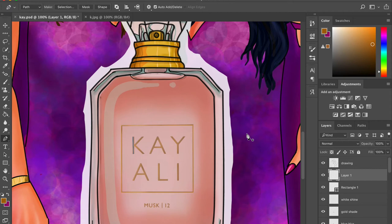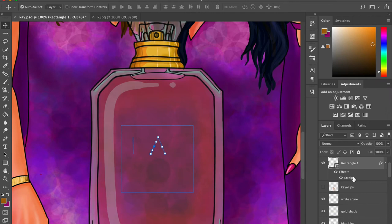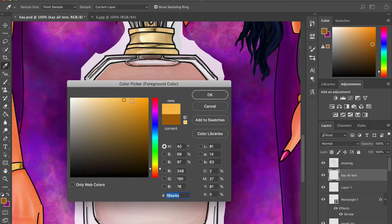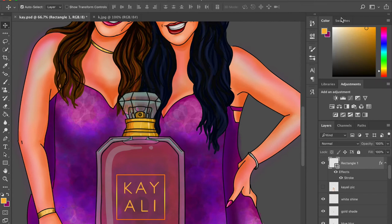Now doing the logo — I tried using the pen tool but it wasn't working. That was quite a struggle; I kept trying but finally had to give up because it wasn't happening. The speed art video shows how much time I wasted on the pen tool — this is Photoshop, not Illustrator, and it works differently. So instead I decided to use the brush tool and simply overlay it on the logo — see how easy that is!